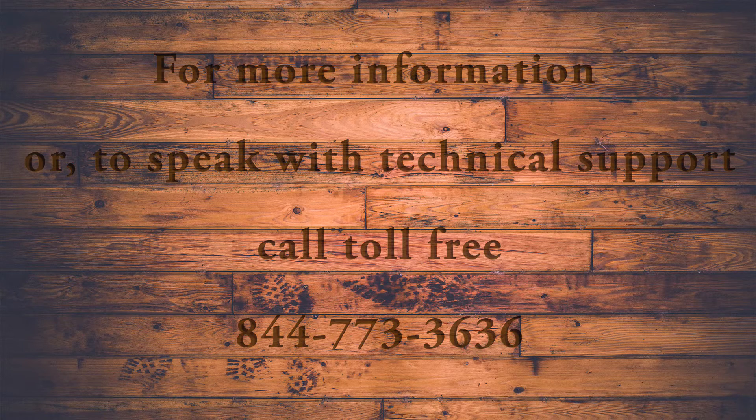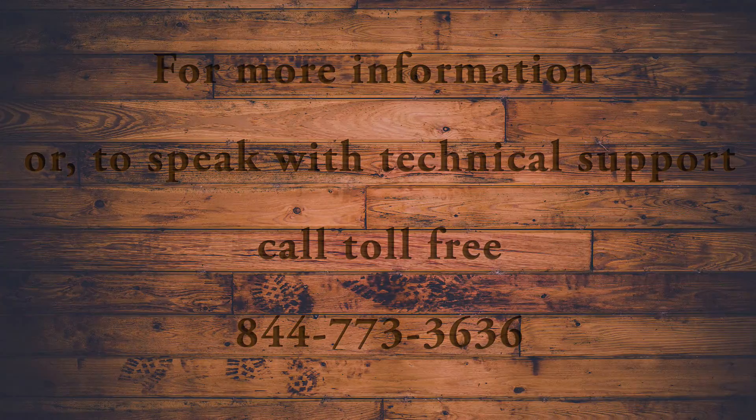Thank you, and remember: if you are still experiencing any difficulties on any part of the Onyx 90, don't hesitate to contact Tech Support at 844-773-3636.